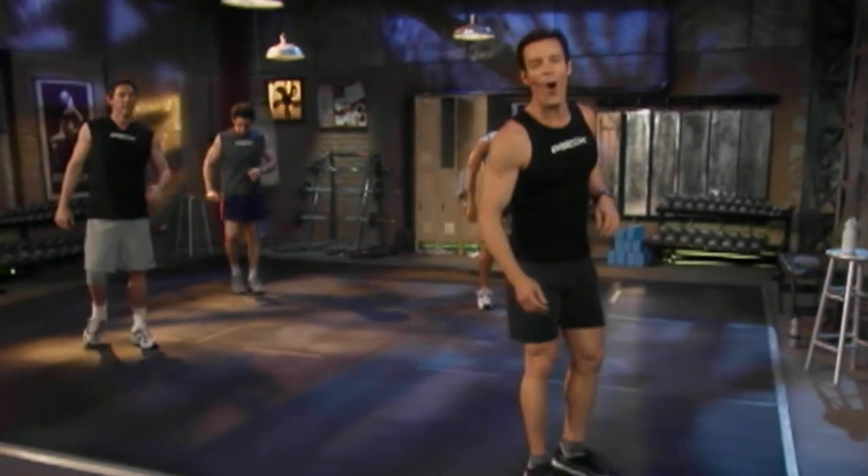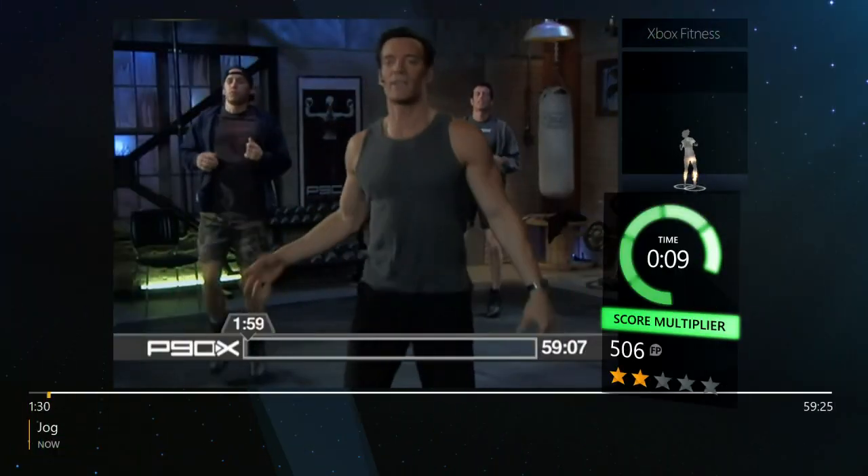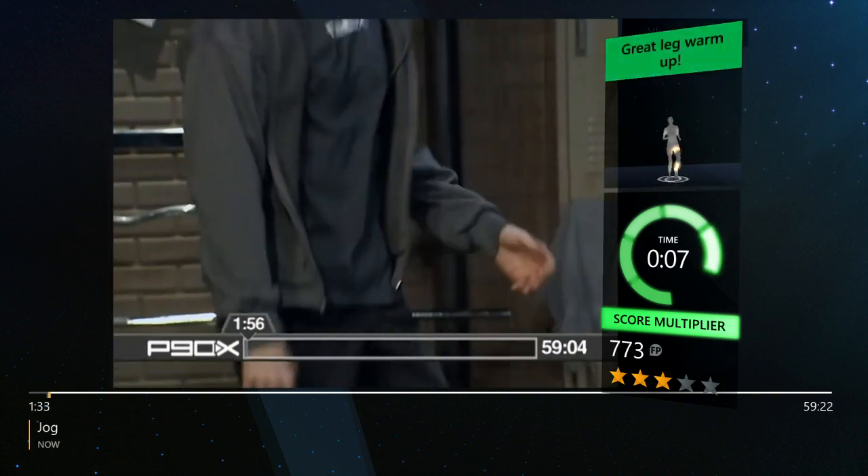Hey everybody, welcome to the mother of all X workouts. This is Plyo X. Shake out them arms. Get your mind right. Right now.